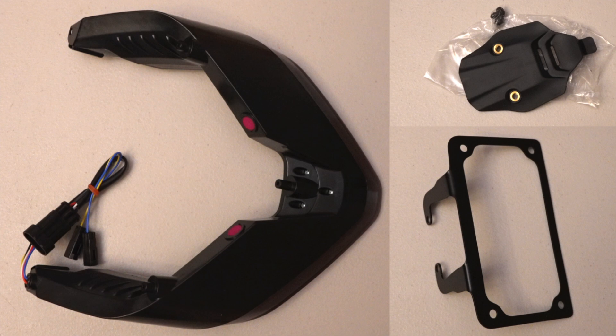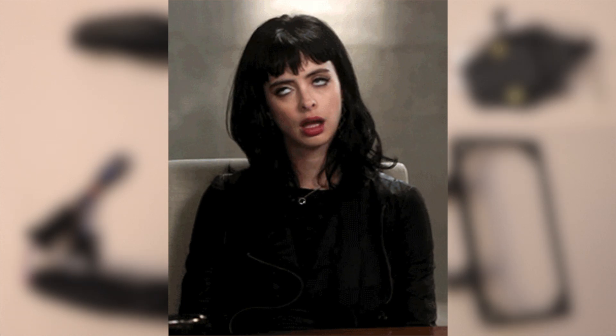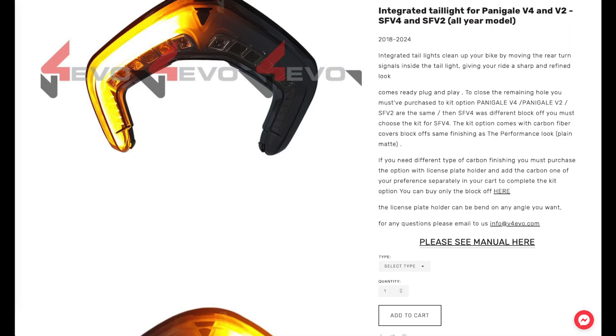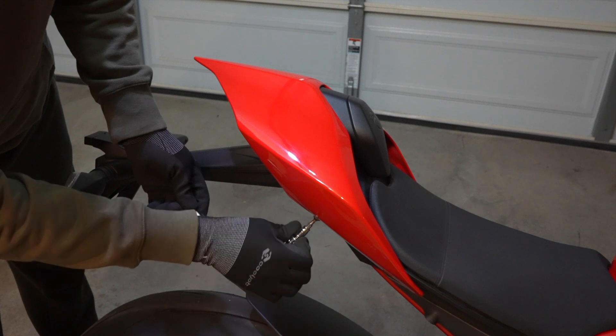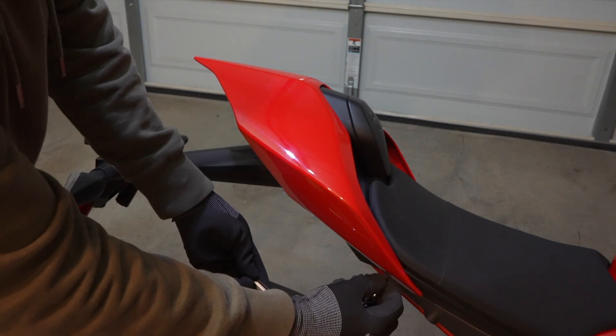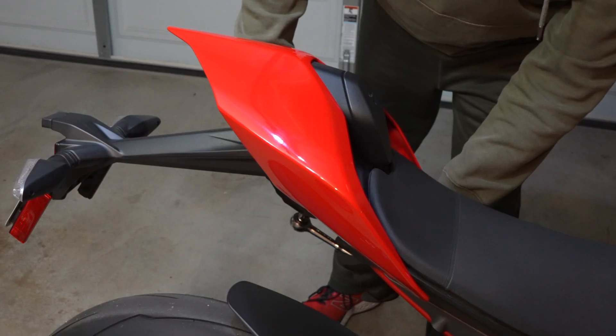When you open the box, the quality of all the parts looks pretty high, but there's just one problem: there are no instructions on how to install this on your bike. If you go to their website there's a link to what they say are instructions, but it's really just instructions on how to remove the stock fender kit. Luckily there are a couple of videos online from people who've installed this kit that'll help walk you through the process — I'll put links to those below.